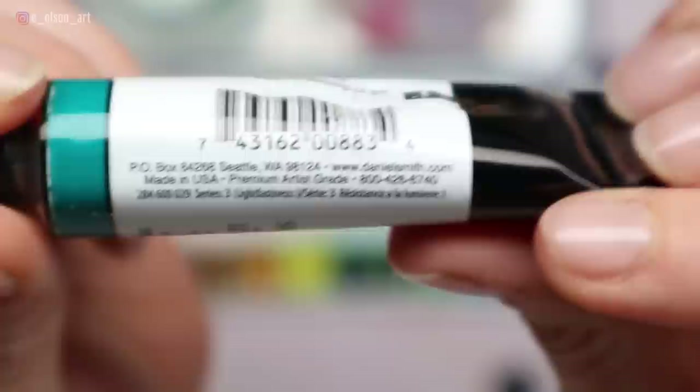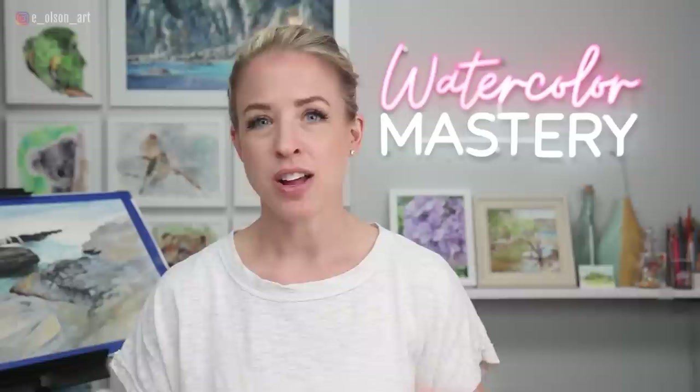The second thing to consider is what subject matter you like to paint the most. For me, I love to paint landscapes, animals, portraits — a lot of natural, earth-tone colored things. I don't paint a lot of flowers, and that affects the colors I choose. So if you really like to paint botanicals, you'll probably have more pinks, reds, and purples on your palette than I do.